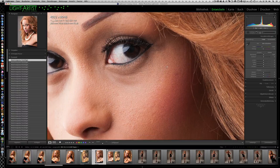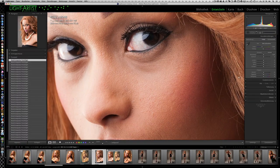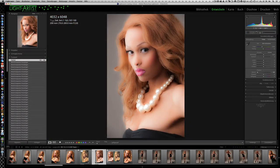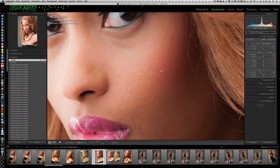Was wir jetzt machen können, ist eine generelle Glättung der Haut. Dabei wird oftmals mit dem Klarheitsregler gearbeitet – das ist eine Möglichkeit. Man kriegt schon eine Glättung der Haut hin, aber man kriegt so ein transluzentes Überstrahlen, so ein Leuchten, als wäre die Haut nicht mehr echt. Man kann das in einem geringeren Bereich machen und dann kriegt es eine gewisse Seidigkeit. Aber ich möchte euch noch einen anderen Weg zeigen.